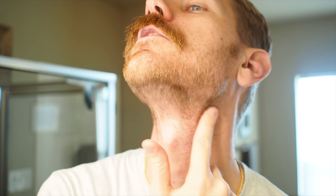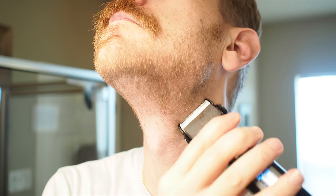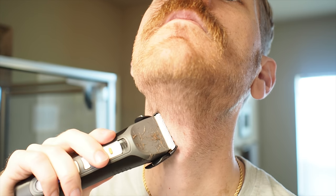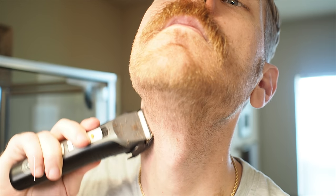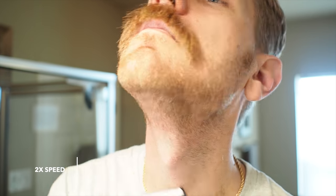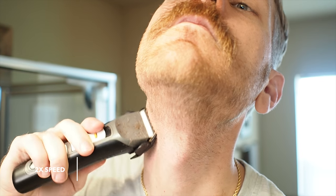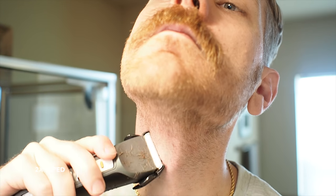What I think I'll do is go more of a natural line. So what I want to do is blend up where I had been shaving. I'm going to come back with my trimmers and the two guard and try to hit this a little bit to break up my old line.